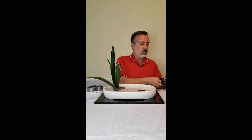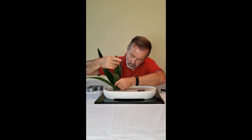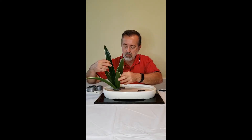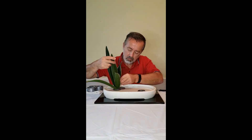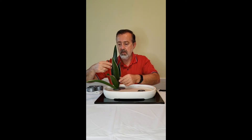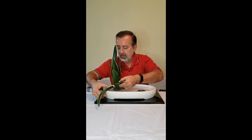We need to cut this down, and I'm re-inserting the little part of the stem at the bottom. The seventh leaf is then placed in the very front in the same opening as we placed the secondary leaf.